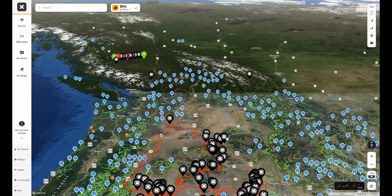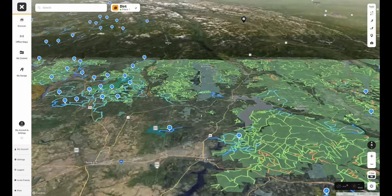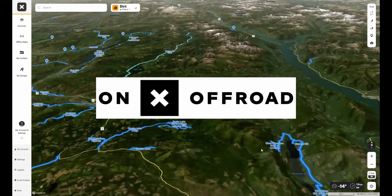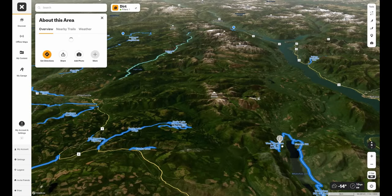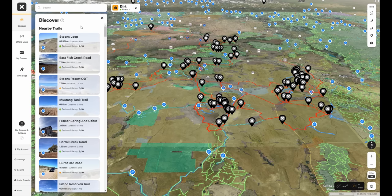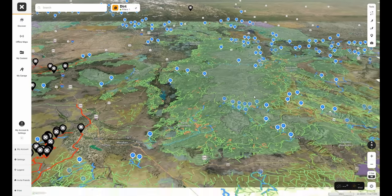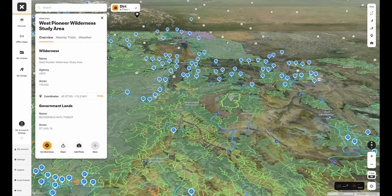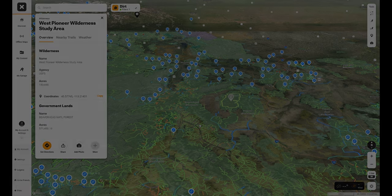You guys are always asking in the comments how I find the trails we run, and one of the best ways you can do that is by exploring the Onyx off-road map. It's kind of like Google Earth except with all the trails around you mapped out by people who've actually run them. Clicking on the Discover tab lets you get a quick view of what's around you to go explore, making it super easy. It even tells you what type of land you're on, so you know if it's public or private. Use my special link in the description to sign up right now and save 20% on your subscription.